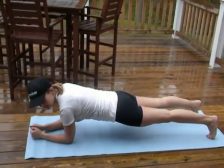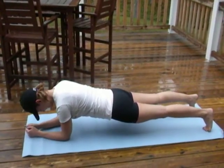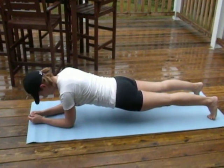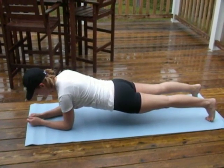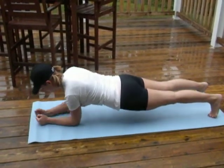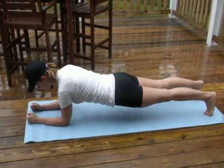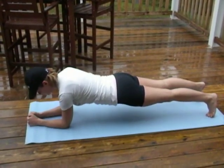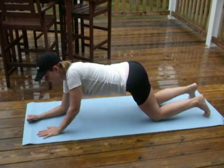First off, elbows and toes plank. Abs in, stomach engaged, working your endurance as well as your abdominals. And if you want a challenge, you can move it a half of an inch at a time, up and back, to the side, and back.